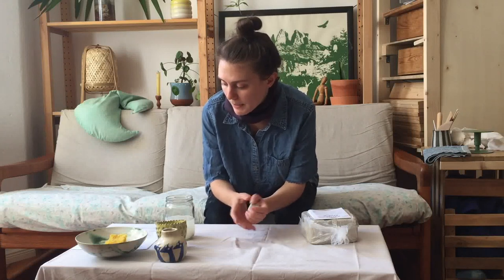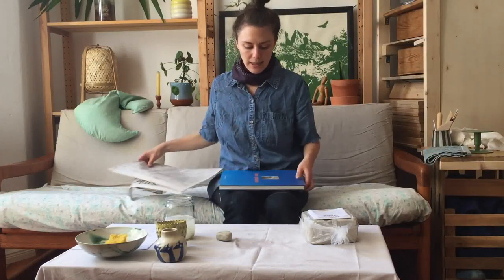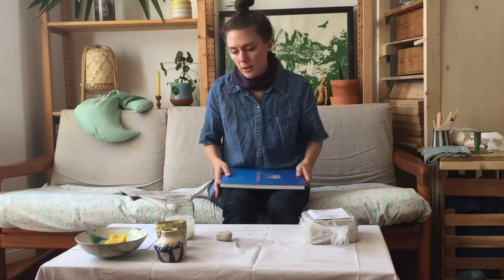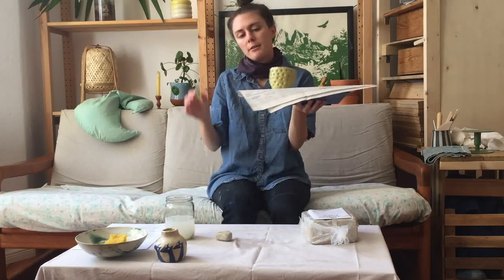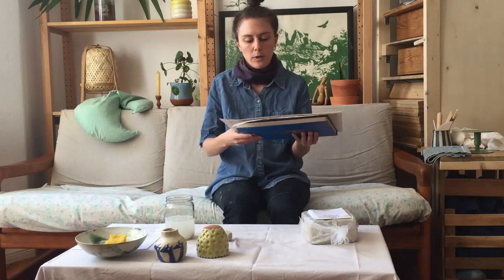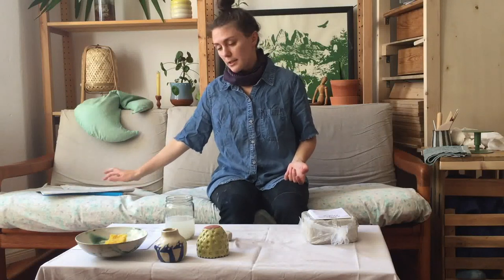The other thing I'd recommend is what we'd call a ware board. I don't have one with me, so I'm using a book — any piece of wood works, or a hardcover book. This is where you put your pieces to move them from your workspace without damaging them. I always have something like this when working from home. Put newspaper on top to protect the book, since clay will also stick to the wood.